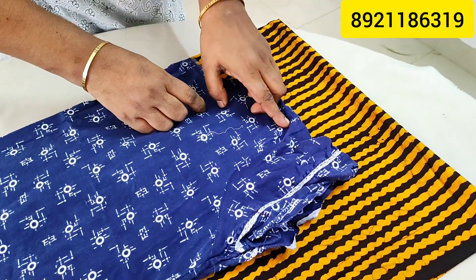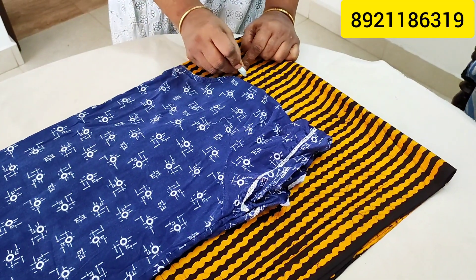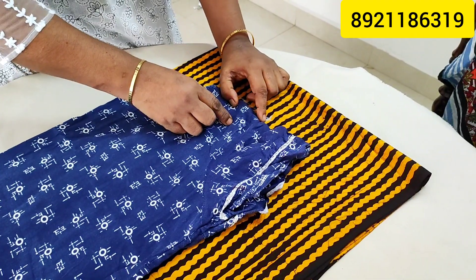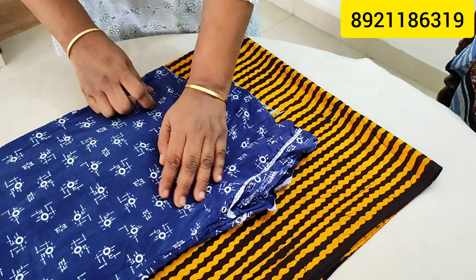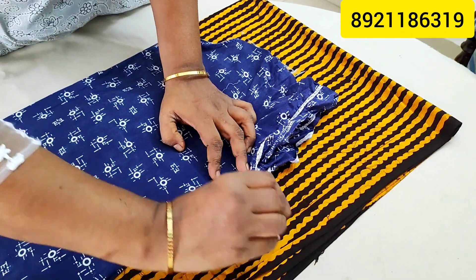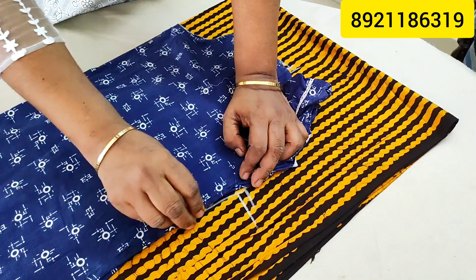We have a piece of paper. Cut up the bone, cut it to the side ready to make the change, then cut up the bone, cut off the bone at the stitch, cut off the bone, cut off the side.